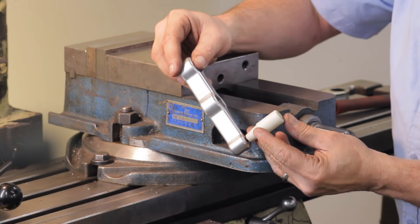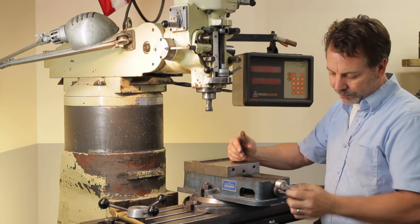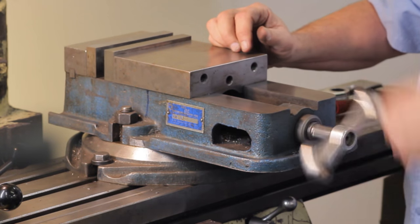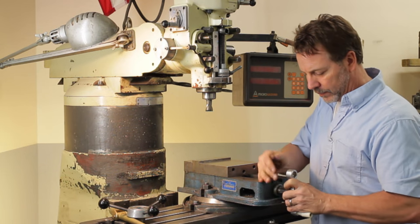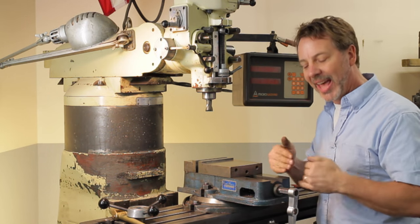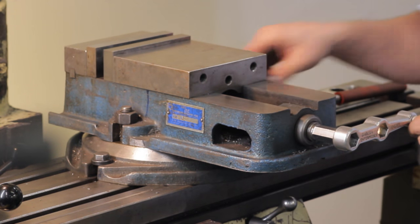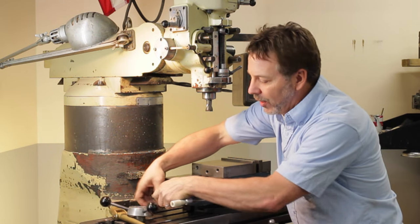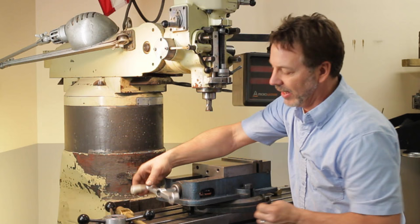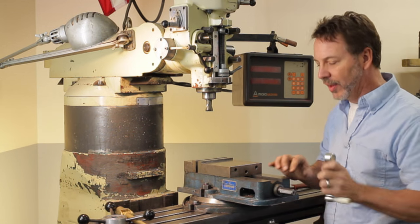Another type of handle is one of these speed handles. You have two positions on it — one in the center, which is very quick and fast, and one on the end, which is slower but has a lot more torque because of the length of it. When it comes over to here it hits the table, but in the center it's clear. So it's a nice simple handle to work with — very convenient.